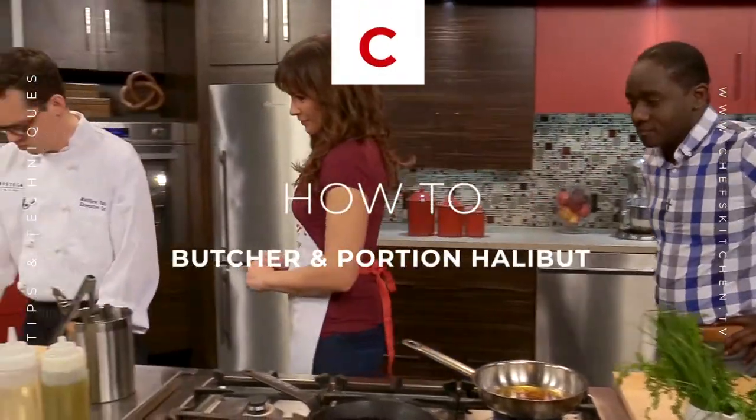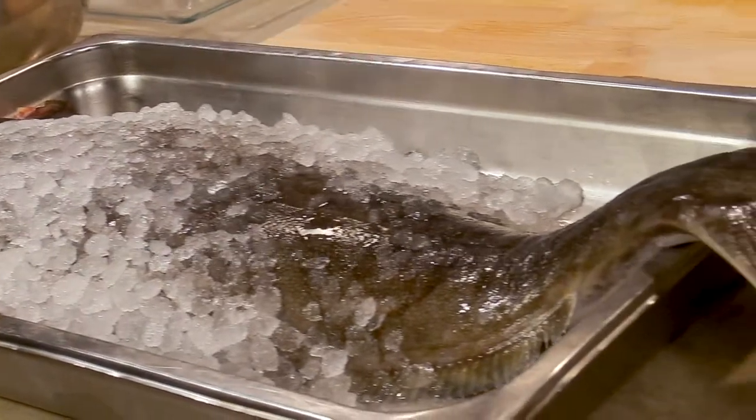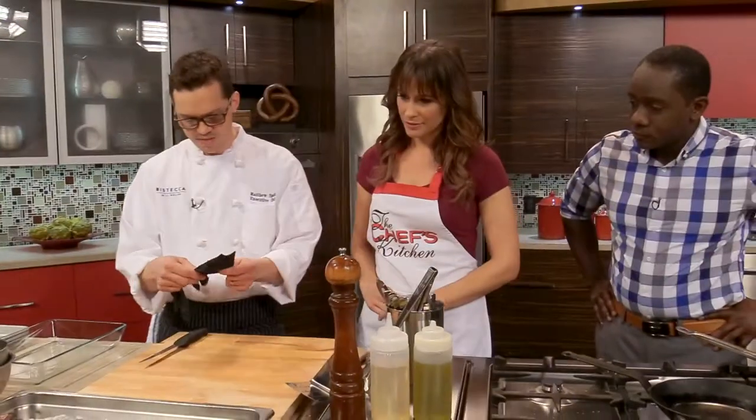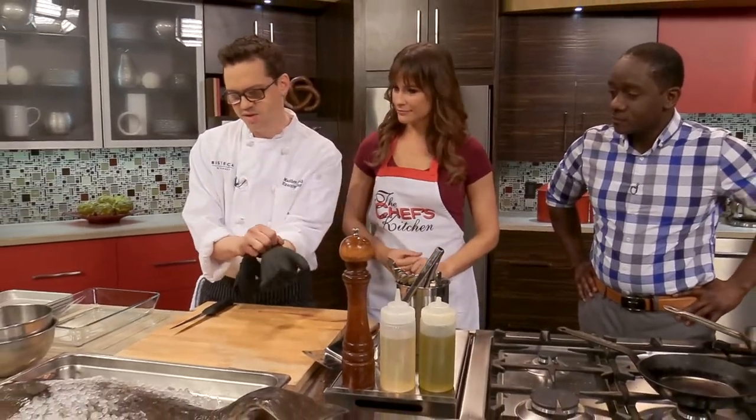All right, now we're going to break down our halibut here. Look at this thing — this is quite a fish. This is actually a very small halibut. They can really get to be very large in size, up to 60 pounds or even larger.